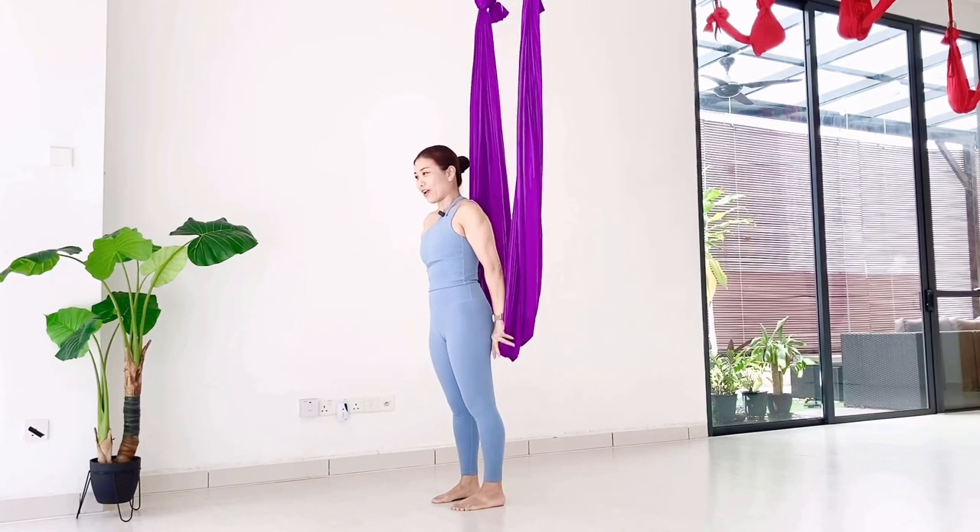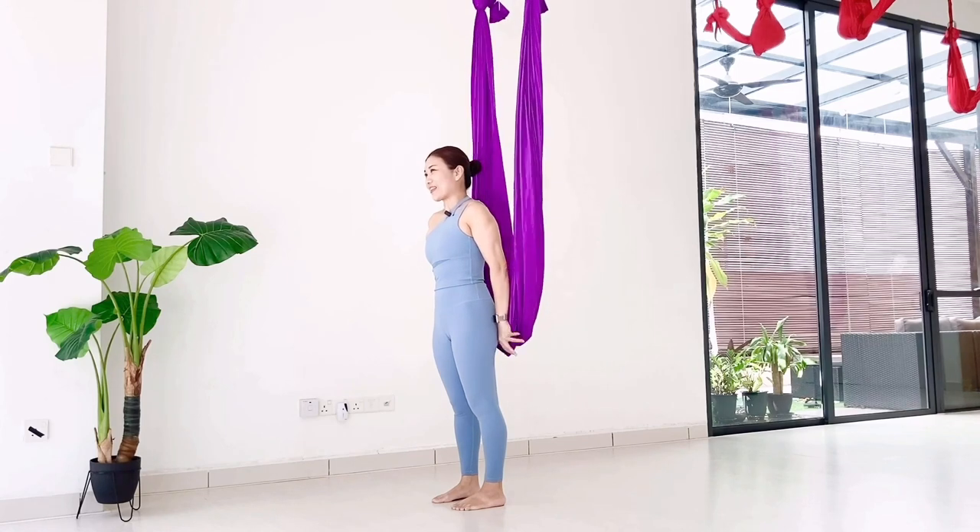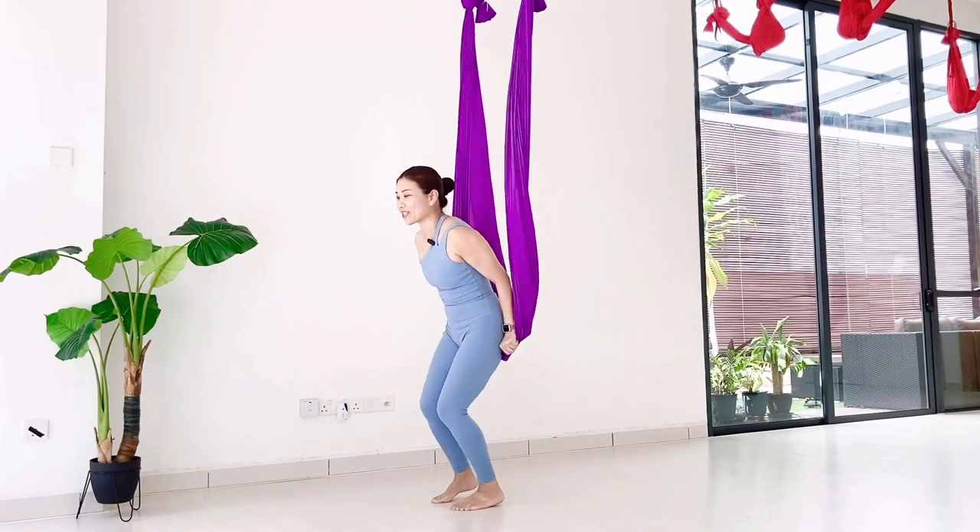1, 2, 3, 4, 5, 6, 7. Grab the hammock and then sit back down.